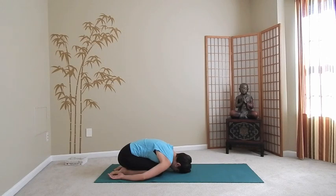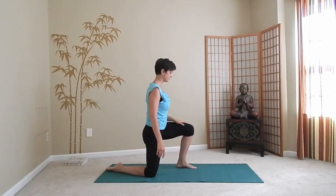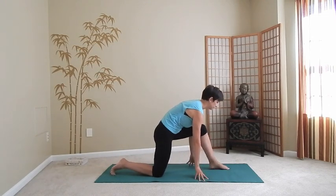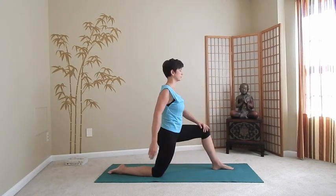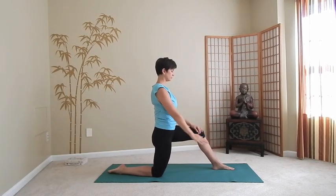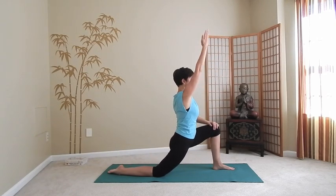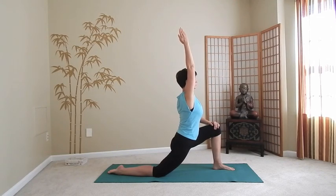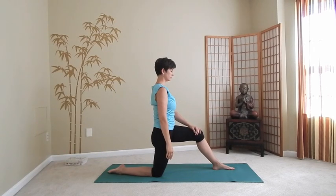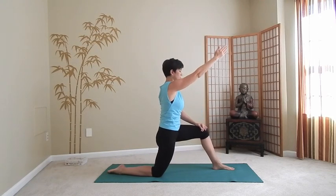Whenever you feel ready, come up on your knees again, then step your left foot forward. Make sure the foot is slightly in front of your knee. Place your left hand on your front thigh. Next time when you inhale, bend your left knee and raise your right arm forward and up, lifting the chest away from the navel. As you exhale, return into the starting position contracting your abdomen. Again — inhale, move forward, lengthen through the right side of the body, don't tense the shoulders. As you exhale, contract the abdomen and come out. Do that two more times, keeping your breathing deep — about six second inhalation and about six second exhalation.